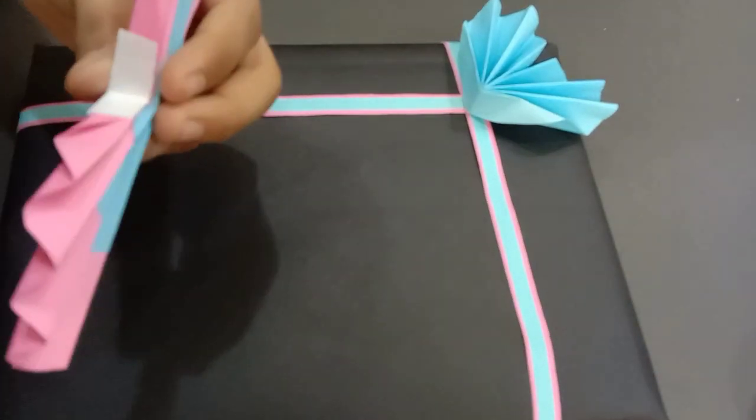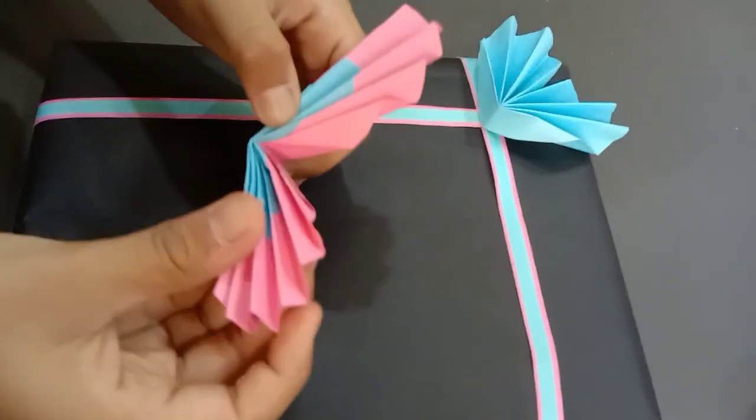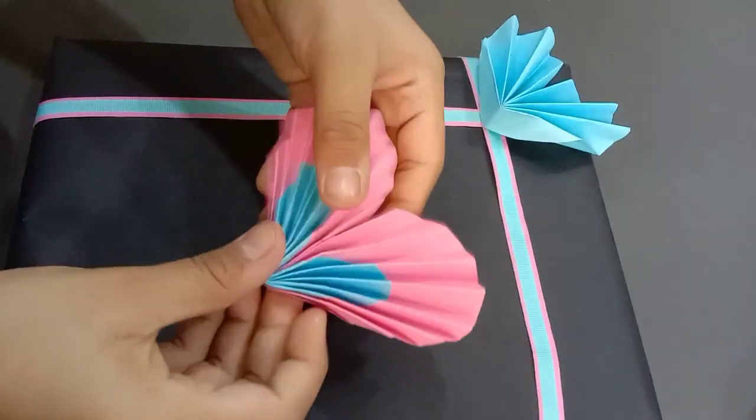There you have it. Your beautifully wrapped gift is now ready.